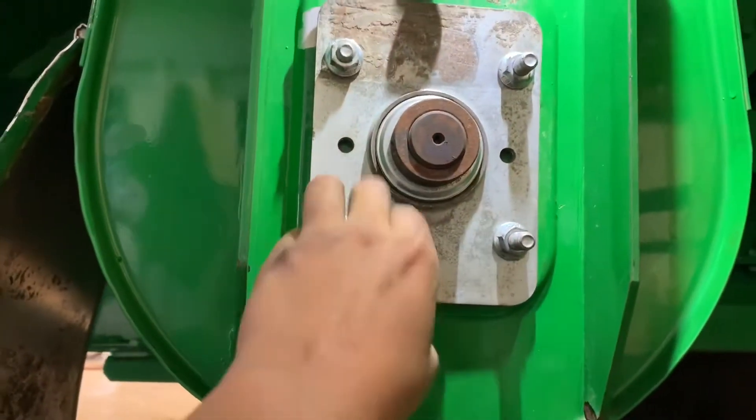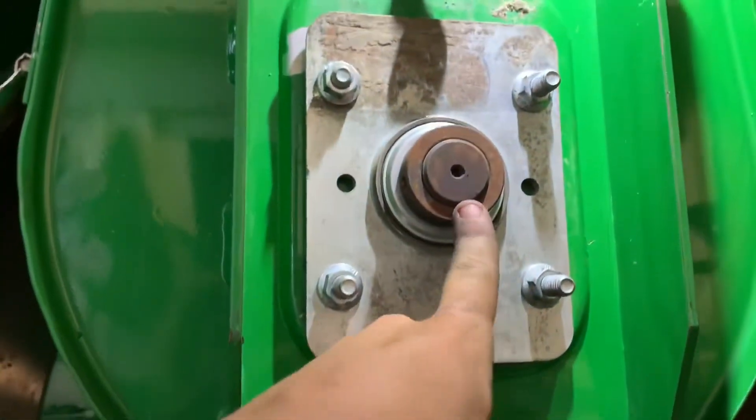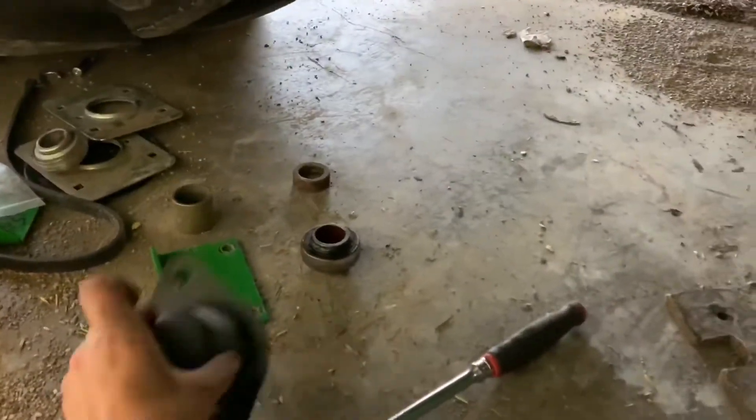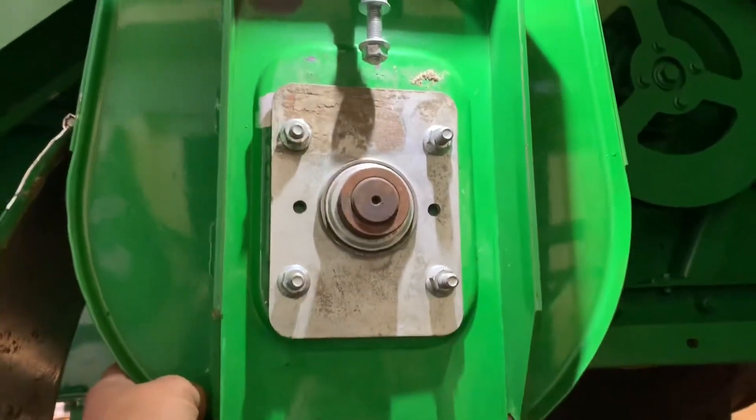So here it is — I put together a new bearing on here. This is called the collar. I just have to put this other stuff on here, but it looks like it's coming together.